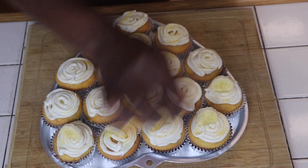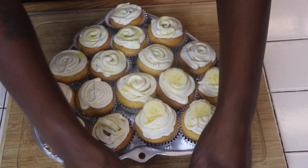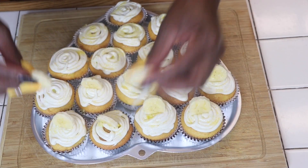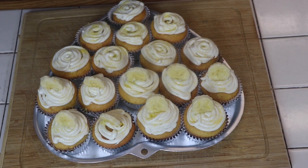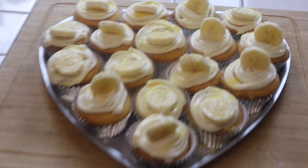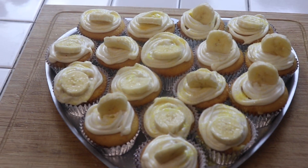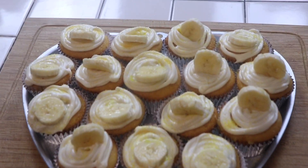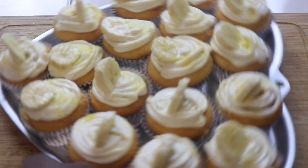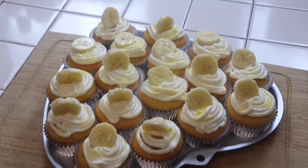You got a party, y'all! You can make this for a birthday party or just for a regular day, a regular weekend. I'm sure you will definitely enjoy it. This is the finished product — so yummy, I cannot wait to eat them.